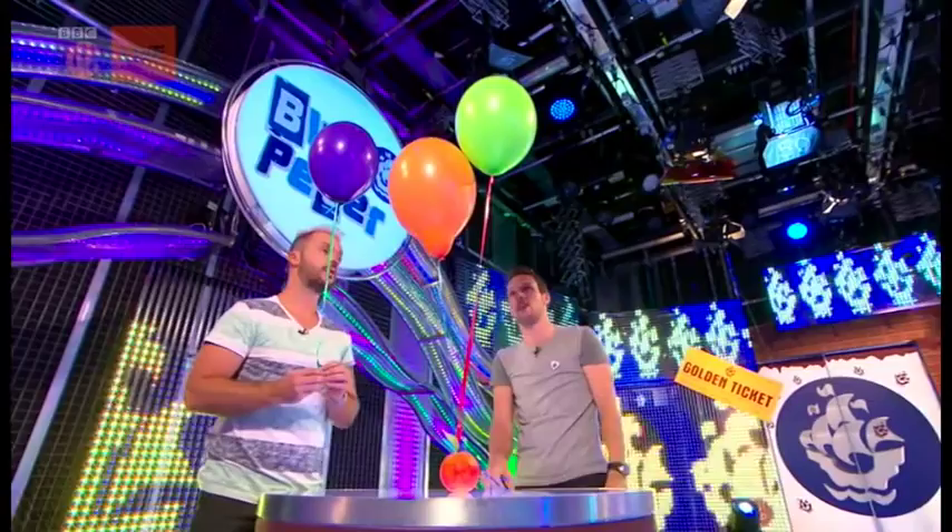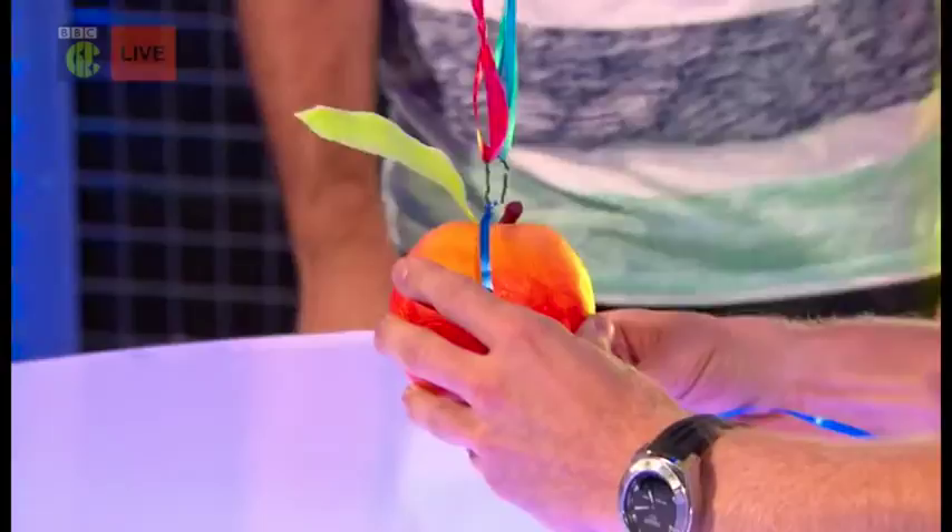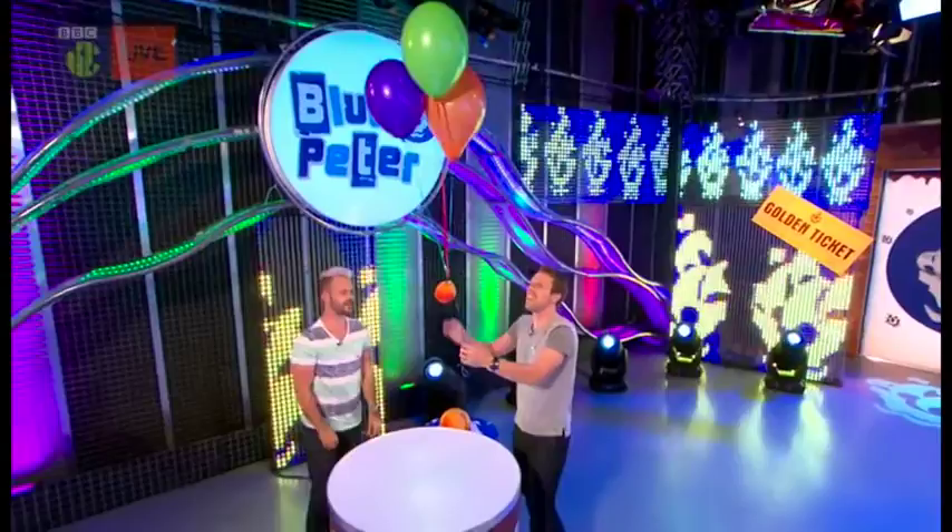Three might be. Try a third. Yes! There we go, three on. Have we got enough? We got it! Whoa! So this takes three balloons to lift this little peach, but what happens if we increase the size to this one?